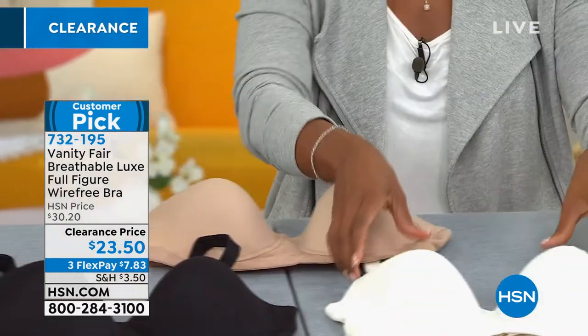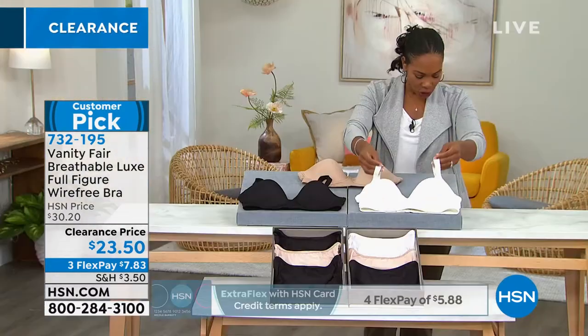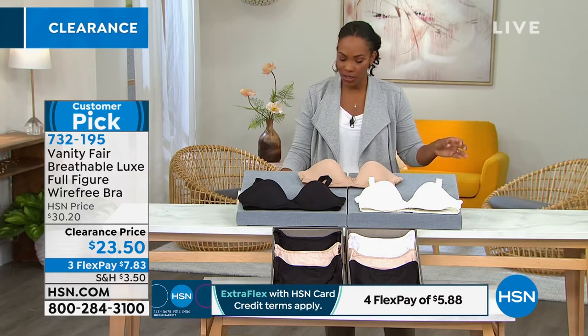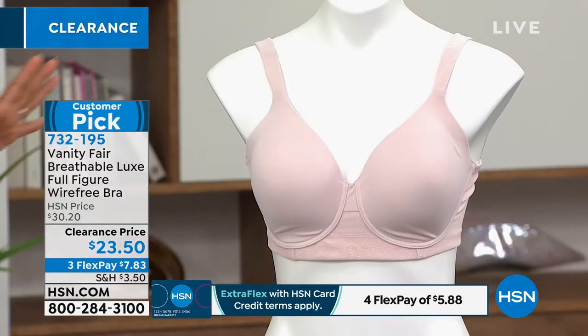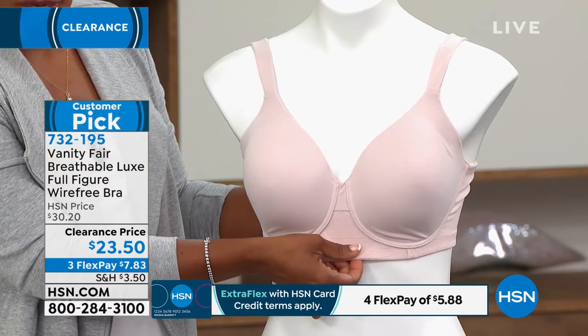We've got it in coconut white. And then on our mannequin, we've got it in sheer quartz. Sheer quartz is like this really soft, soft blush pink. That's your choice here.